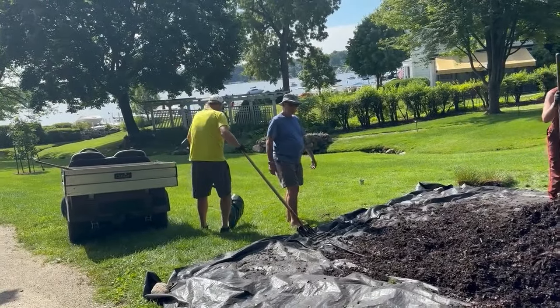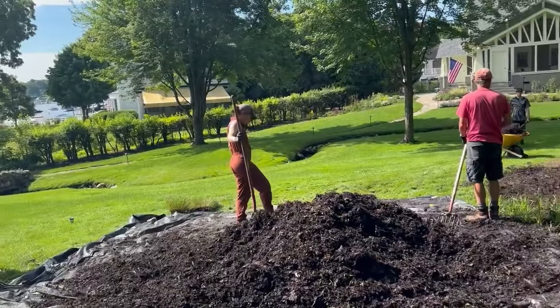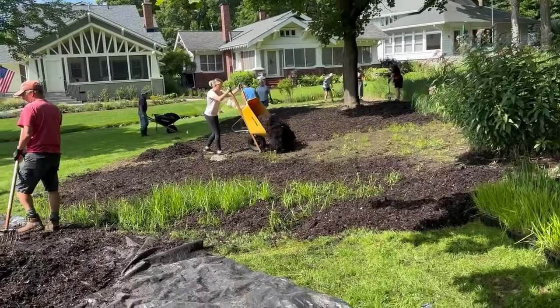Hi everybody, we're at the Buena Vista Club. It's a beautiful home built in the 1920s to 1930s, as you can see in the background. What they're doing here is enhancing an existing wetland.